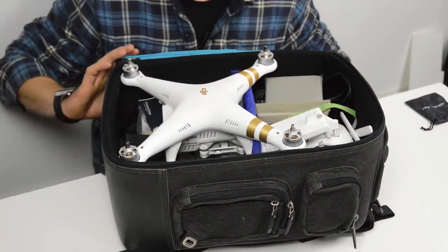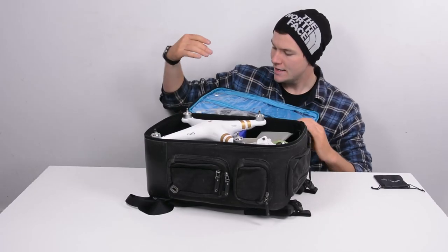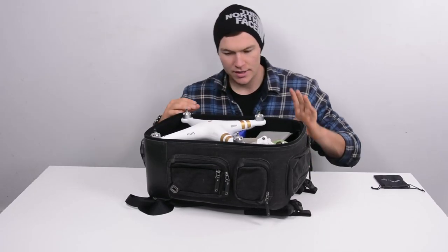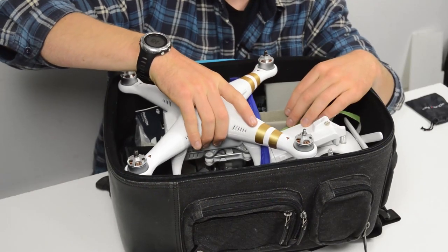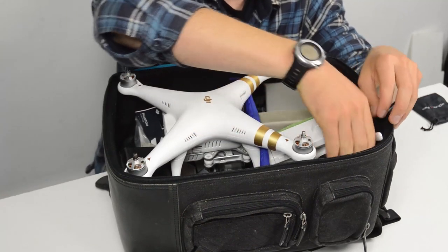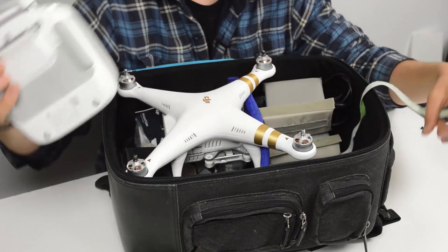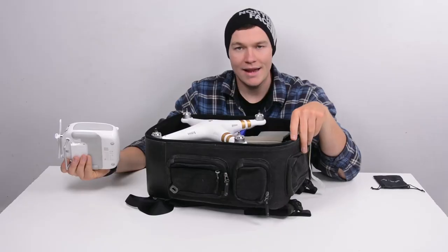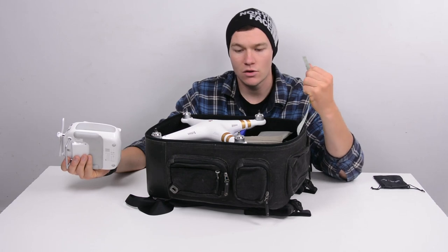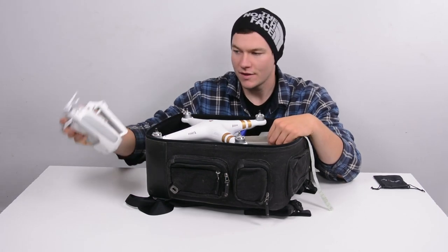We'll flip the top open. On the top there's some mesh and some windowed pockets — I keep accessories and filters for the Phantom in there. Then inside, the first level is the controller. That'll be first to pull out, held in by a little velcro tag. The nice thing with these camera bags is the inside is all soft-sided velcro, so any velcro sticks to it. I've got some velcro strapping to help hold things in — you can stick it to the wall and it holds everything in place.